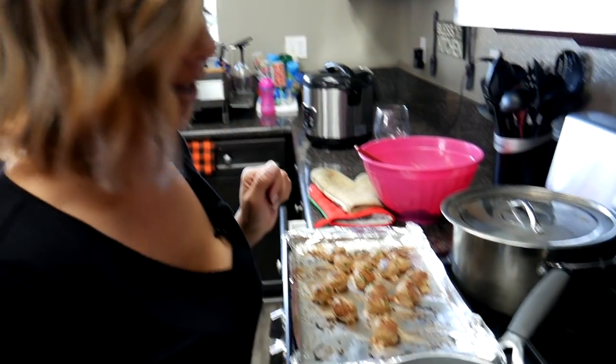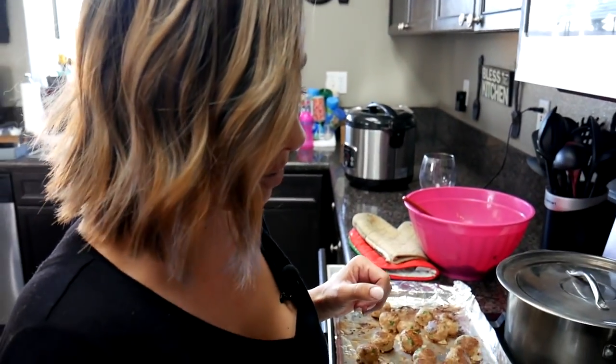So if you guys are as excited about this cooking vlog as I am, give this video a thumbs up, because when you guys make it, it is so delicious. All right guys, so I'm going to continue to mix this and I will be back with you guys.